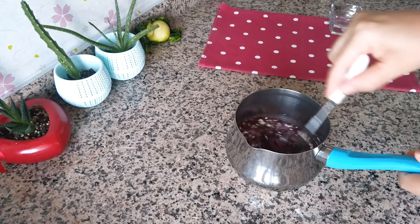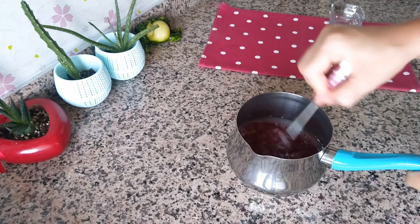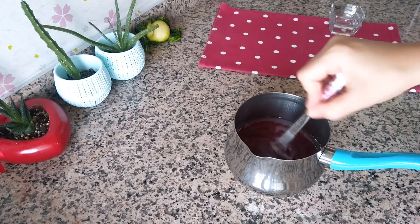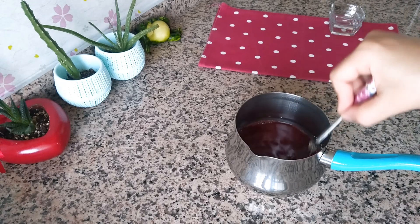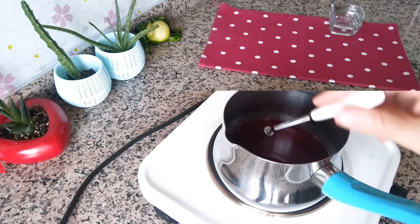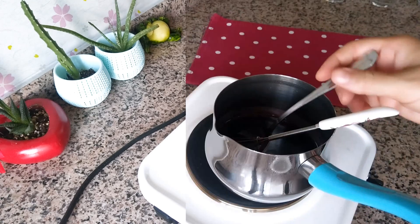Şeker için de şöyle bir hatırlatma yapayım: eğer ev yapımı vişne suyunuz varsa şekeri kullanmak zorunda değilsiniz, kendi damak tadınıza göre ayarlayabilirsiniz. Ben size göstermek için 1 yemek kaşığı şeker kullandım. Hazır meyve suları için daha şekerli ve kıvamlı istiyorsanız 1 yemek kaşığı şeker ekleyebilirsiniz. Karışımımız homojen kıvam aldıktan sonra ocağa alıyoruz ve karıştırarak topaklanmasına engel olarak sosumuzu pişiriyoruz.